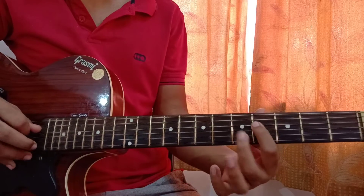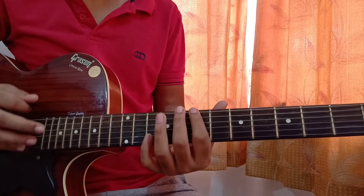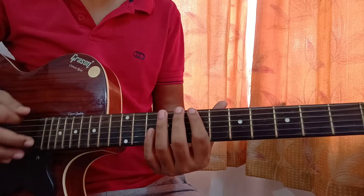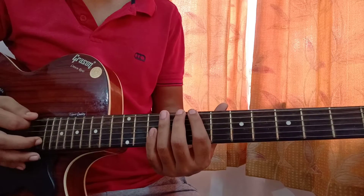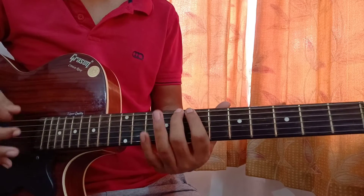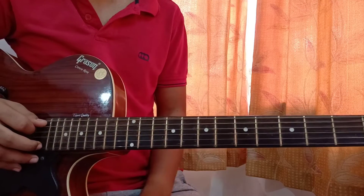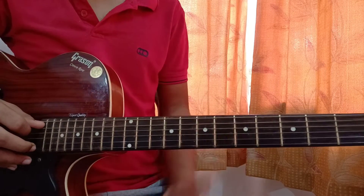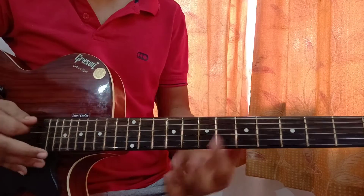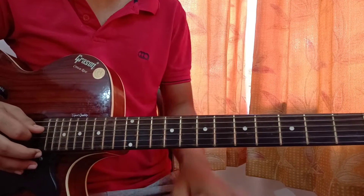Then 4th fret on the D string. Then 7th fret on the low E string - play it twice. Then play 5th fret on the E string. So the pattern is: 5th fret on the A string, 4th fret on the D string, then 7th fret on the E string.